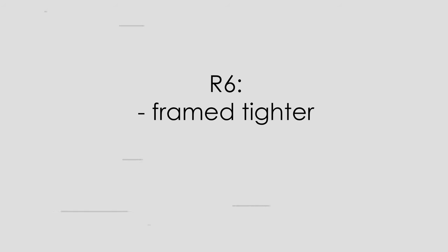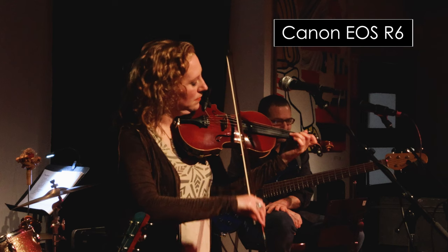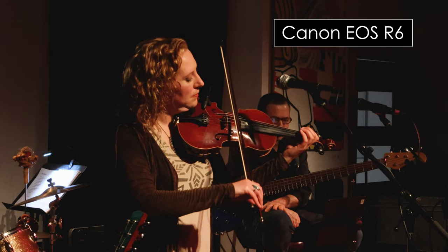Back to the shoot. On the R6 I had a tighter shot and I followed the action, with eye detect autofocus turned on to get the sharpest focus. The show ran, the band was great, and when I got home to review everything, the R6 footage turned out somewhat grainy and soft — but this is to be expected in low light. I did the best I could given the conditions.